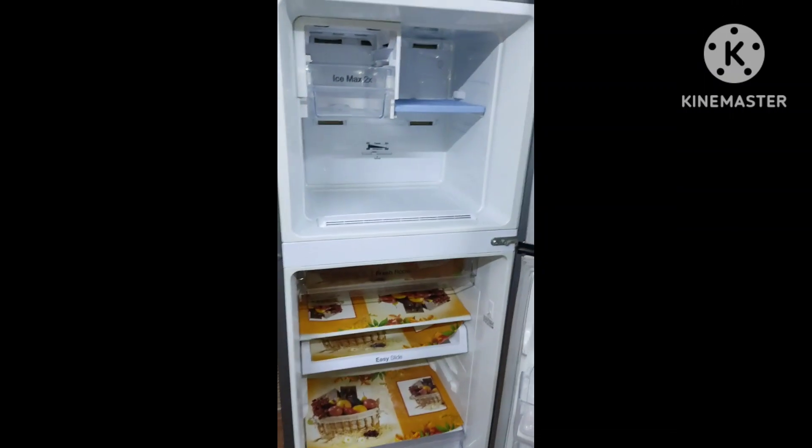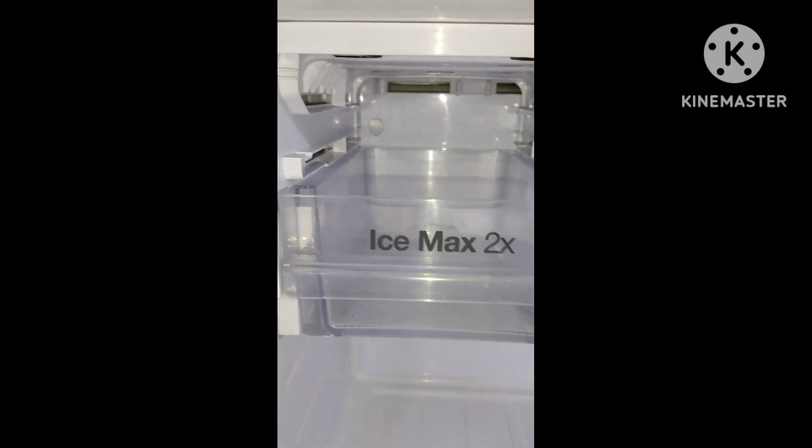I have to clean the fridge. Here is how much the fridge is.